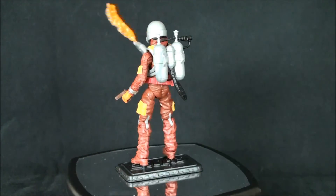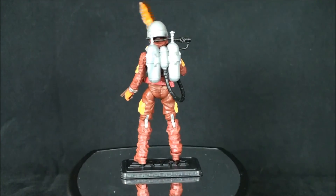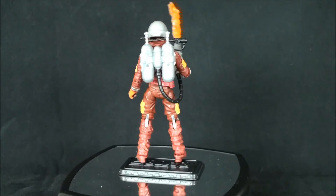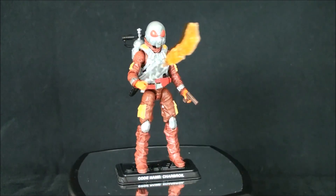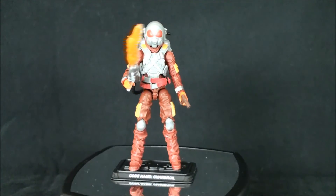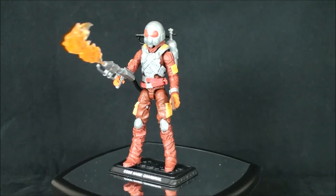I'm contemplating getting another one to keep on card once they start hitting the store. Yes, it's a solid pickup — it's worth every penny. It captures the essence of the character. I wouldn't sit around and wait to see what the price does — right now a lot of people appear to be selling just to cover the cost, so he's still hovering around MSRP for what you would have paid subscribing anyway. If you're a Joe guy you've probably already decided. The club nailed it — they've got a winner. Until next time, take care and catch you guys on the flip side.